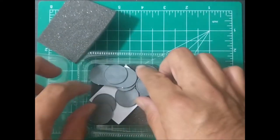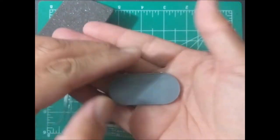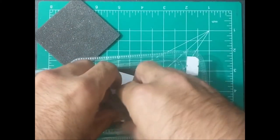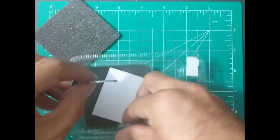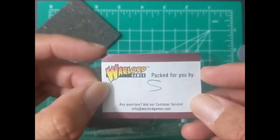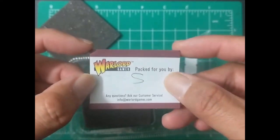Got your bases, including one for a sniper. So there should be nine of these. Standard round bases. This was packed by S — I don't know who S is, but thank you.